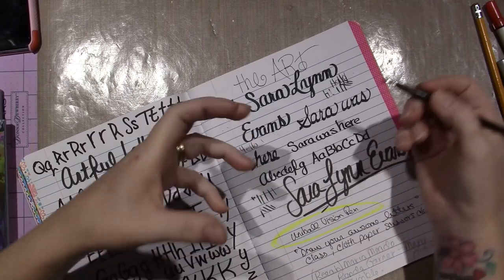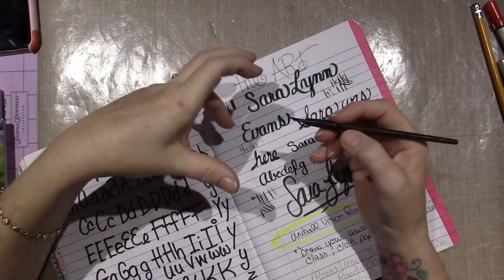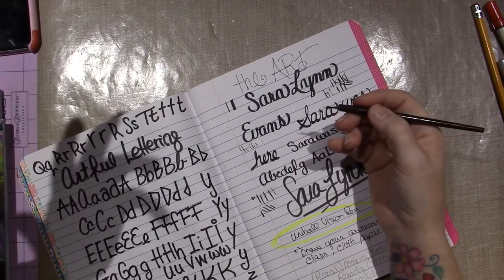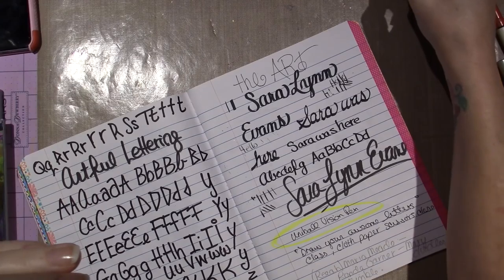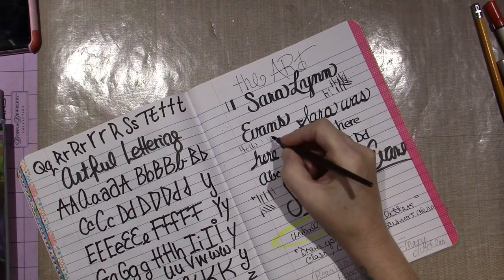She had the Speedball set — which this is the Speedball set — but it only came with one nib. There's another one that comes with more nibs, and maybe I'll just try getting the nibs separately. I don't mind paying a few more dollars and getting a couple more nibs. There is a trick to it, so it's not just simple.